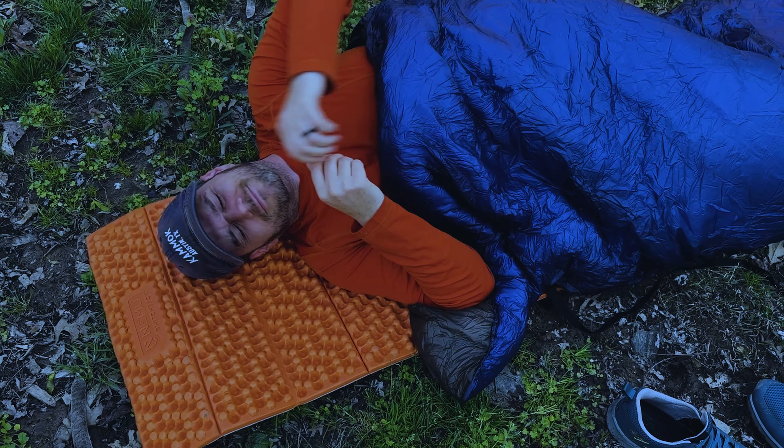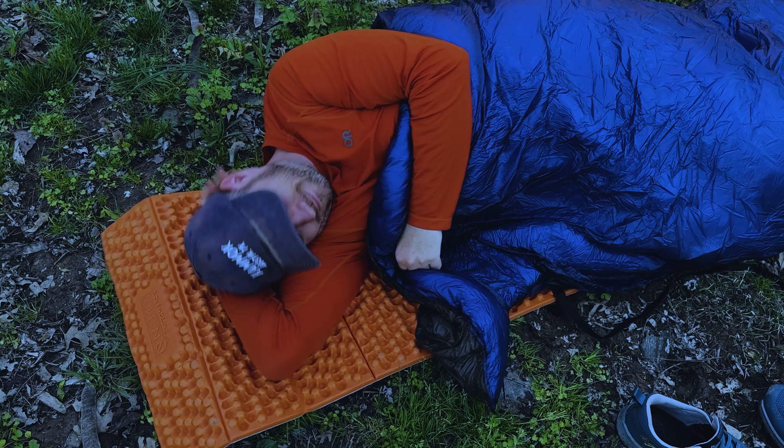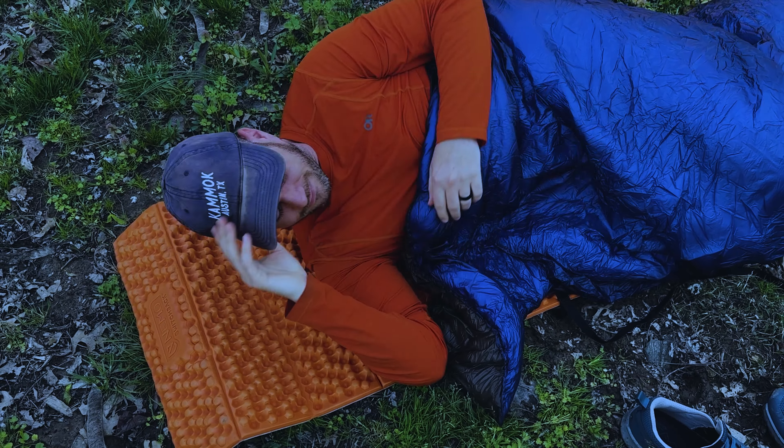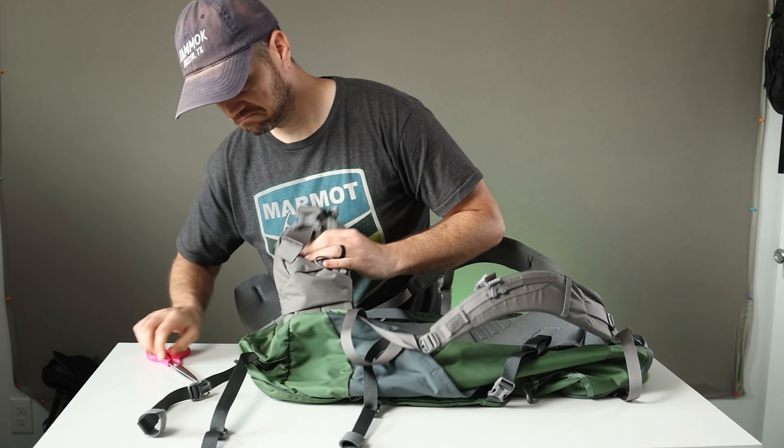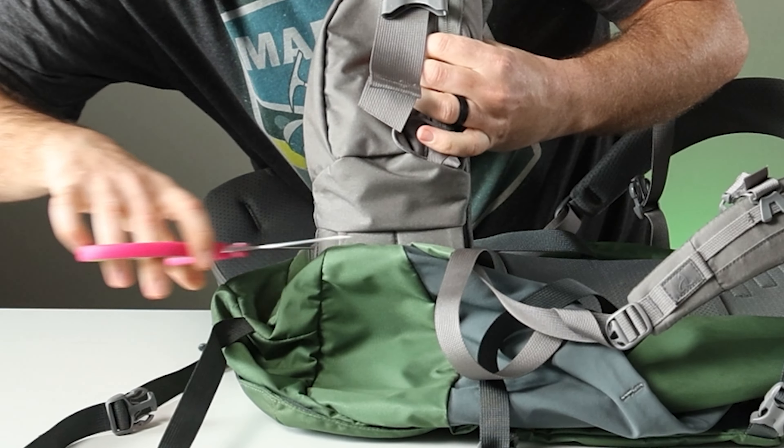First of all, if you think that ultralight backpacking is the absolute most uncomfortable way to spend a few nights in the outdoors, or you're cutting weight so drastically that it's putting your safety or comfort at risk, then you're definitely doing it wrong and probably making most of these mistakes. So let's start with the first mistake beginners make, which is in the gear department — because isn't that most of what ultralight backpacking is all about? It's also where ultralight adventures can really go off the rails quickly.